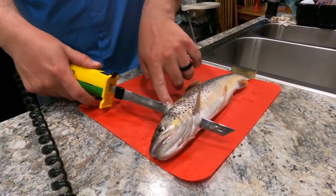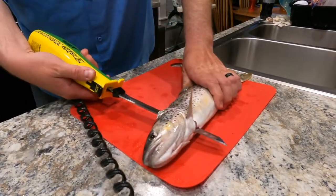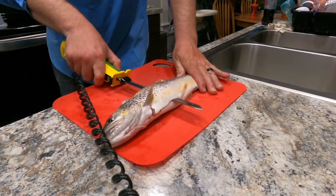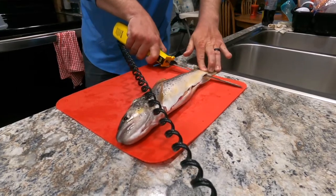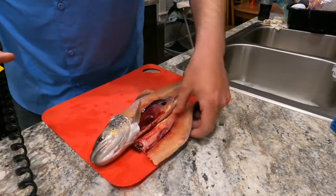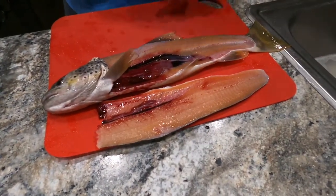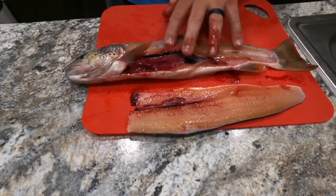You can feel the spine bone — just like that — then we flip the knife over, make sure it's flat, and let it follow the bone all the way down. And there's your first fillet. Pretty slick, right? You just follow the back of the fish and there's not a lot of meat left on there — that's what you want. You want to get all the meat on your fillet.